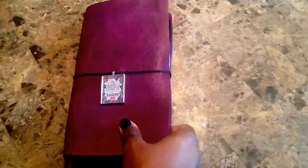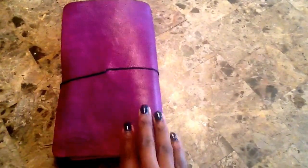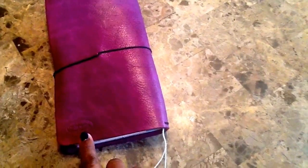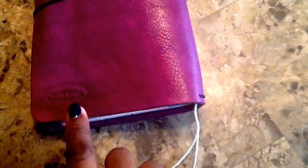Let me flip it over on the back so you can see what the back looks like. She does have the branding label down at the bottom — Jennifer Harvey, made in the USA, handcrafted. So I love that that is there. It doesn't bother me at all.